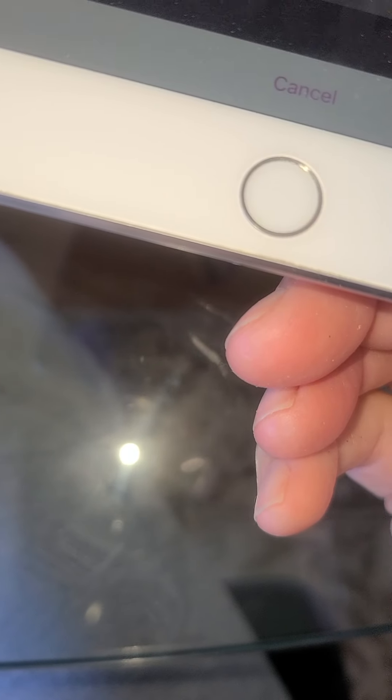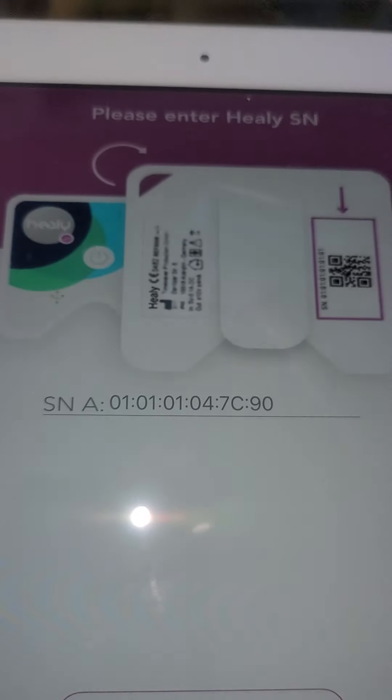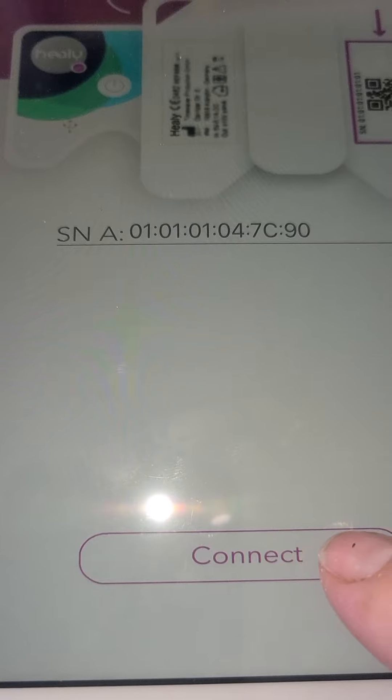Allow the device to have access to the camera. Then bring it up over the Healy device to scan the QR code — see how fast that was to connect. Those are the numbers. I have a bunch of Healys, so I write the last numbers of the serial number on the side so I know which device is hooked up to what. I rent out my Healys to people in need. And then I hit Connect.